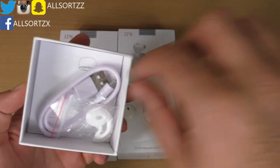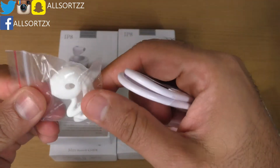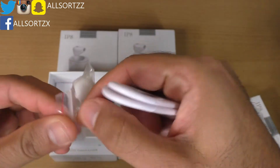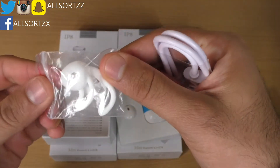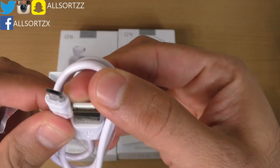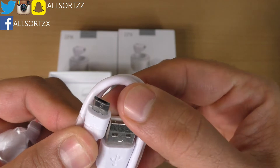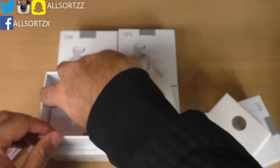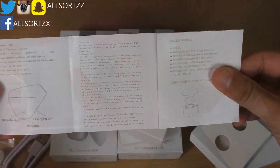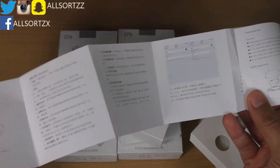You get earphone covers — just in case you want that extra grip in your ear, you can use these. You also get a USB charger; it takes a standard USB Android charger. And there's a manual which is in Chinese and English.